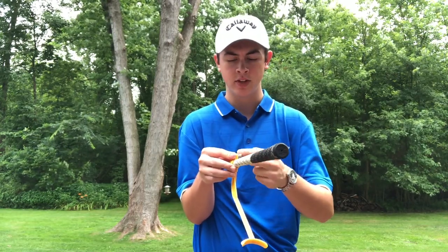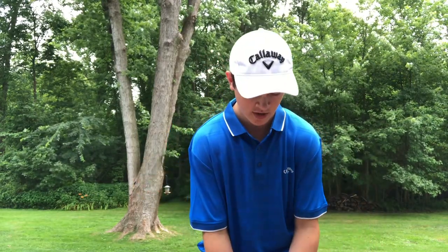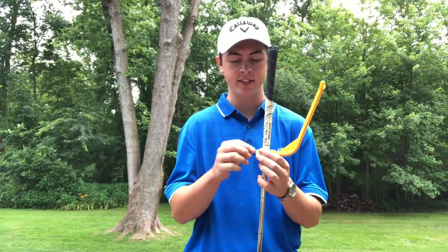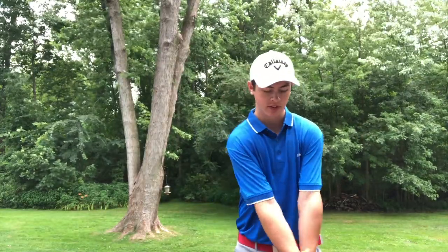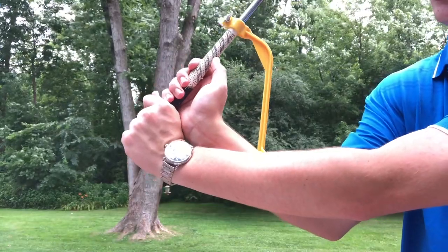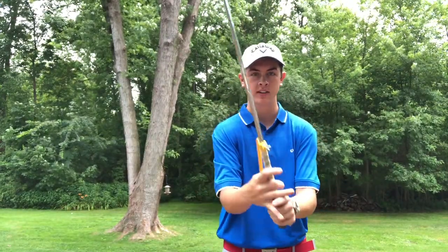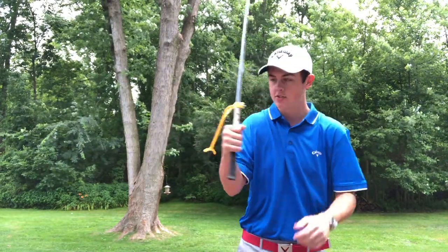Wrist positioning isn't something a lot of people think about. It may be overlooked, but it's not easy to just figure out how to maneuver your wrists — it's very tricky. So I recommend getting a training aid like this. It won't cost you a ton of money since these are fairly inexpensive. You just attach it like this, and then in your backswing, when you bring the club back, if you cock your wrist too much, this will go into your forearm and you can't cock your wrist like you normally would. It's simple to attach, not hard to figure out, only a couple of bucks, and it puts you in a pretty solid position in your backswing.